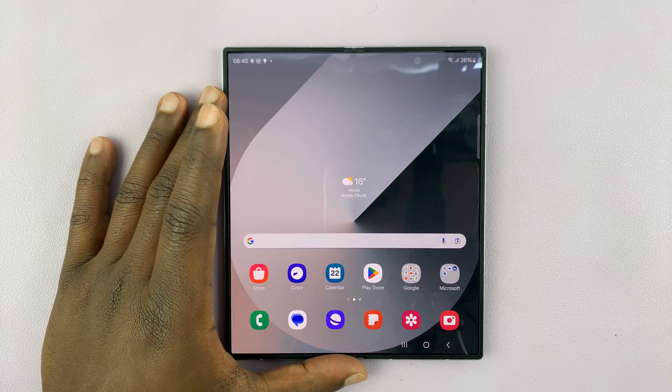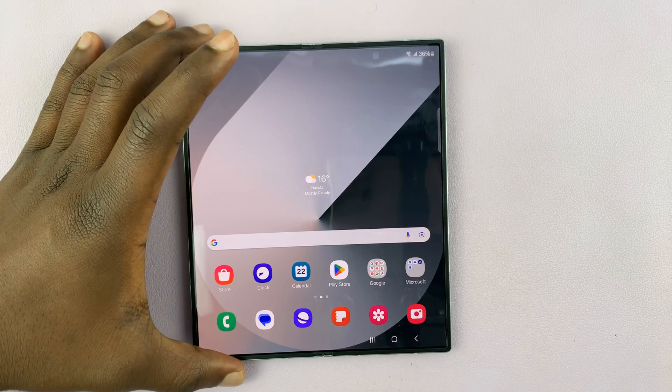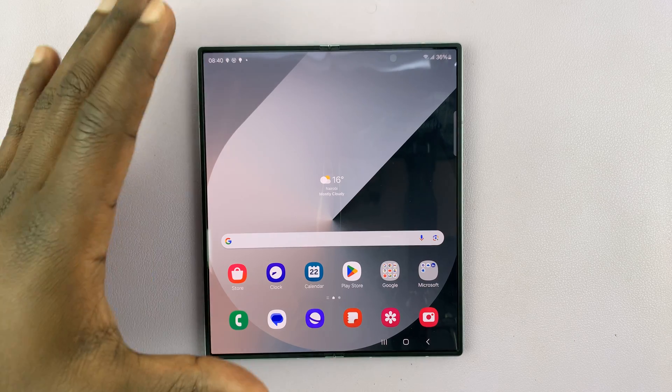I have the Samsung Galaxy Z Fold 6, and in today's tech tip, I'll be showing you how to record your screen.